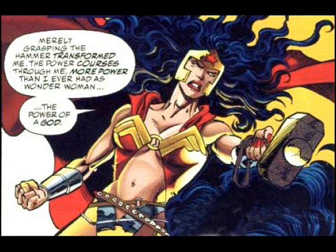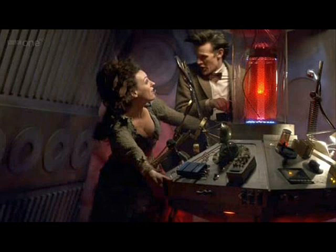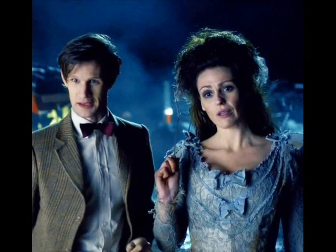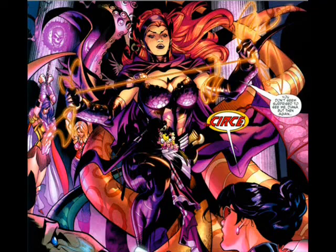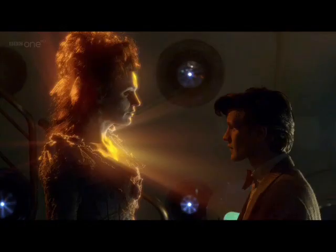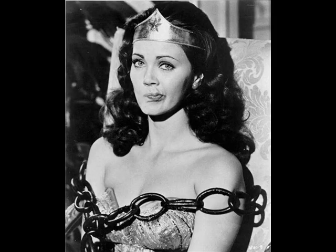Forget what I said about terrible nerdy metaphors and stick with me for a second. How cool would it be if a writer totally went all-out for an issue, and the lasso temporarily gains sentience or possesses a human for an issue, and then goes on a short adventure with Wonder Woman? They have to work together while bickering back and forth like estranged sisters, maybe fighting enemies that want to control the lasso for themselves. Throw in some cameos from Justice League members that have way too many secrets, and then you have truth and reality hanging in the balance — and in the end, the bond between the lasso and Wonder Woman becomes stronger than ever. Okay, maybe not.